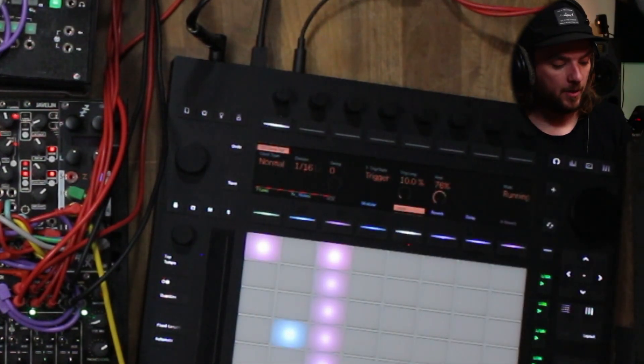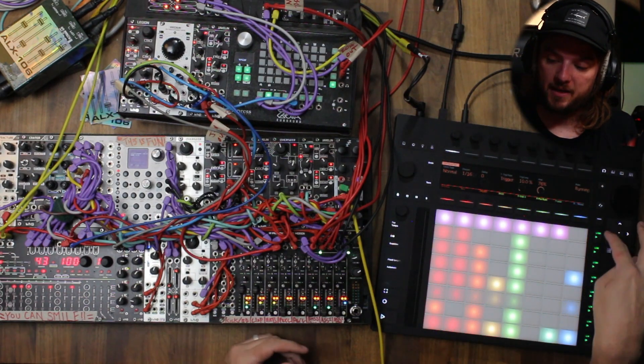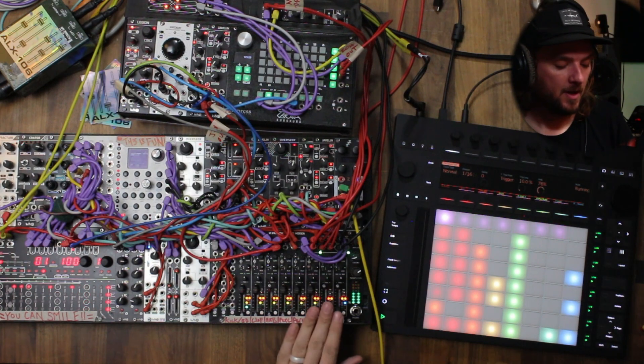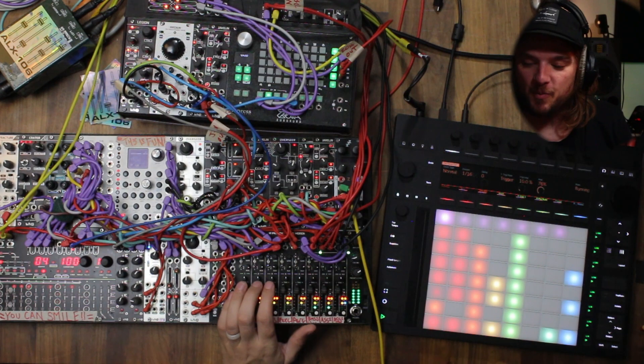Just to show you real quick, I'm going to press play on a blank scene. This is my modular — it's getting clocked. Super cool.